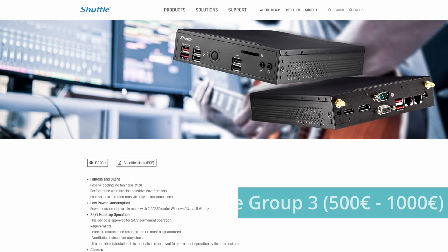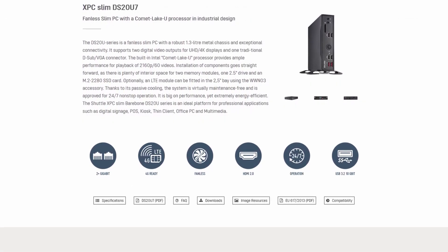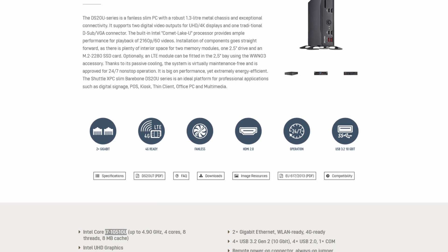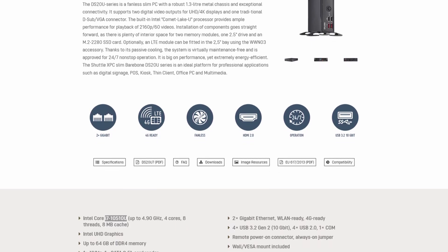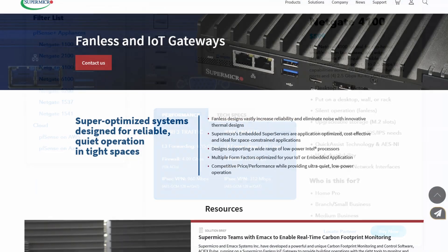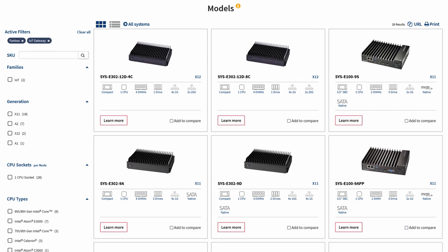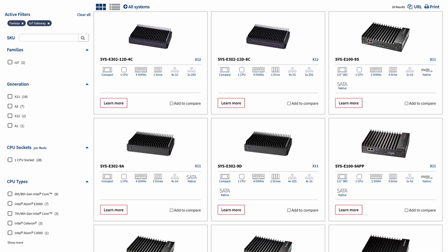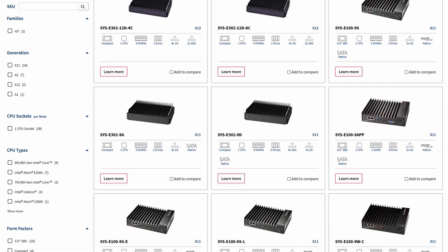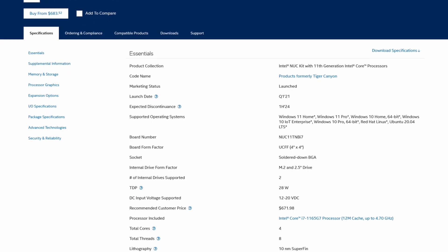Moving on to Group 3, we are talking about from 500 up to 1000 euros or dollars. We have even more options from Shuttle XPC Slim PCs with, for example, Intel i7 CPUs, which are absolutely overkill for PFSense, but if you want that extra CPU performance, this is something to consider. We also have the NetGate 4100 model available in this price range. In addition to that, we have SuperMicro SuperServer small form factor PCs, designed for industrial use, meaning they are built to work in very dirty environments with dust, sand, and so forth. We also have Intel Kit 11 Pro i5 and i7 NUCs, also bare-bone machines.